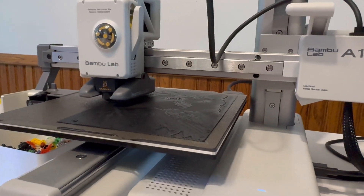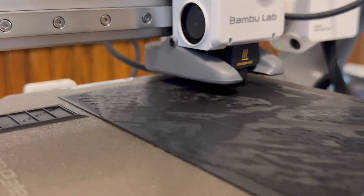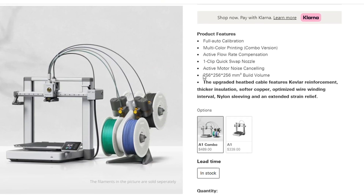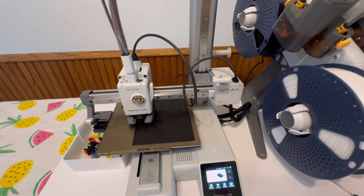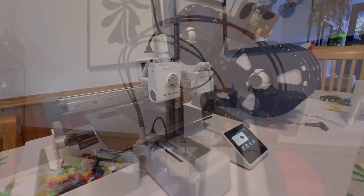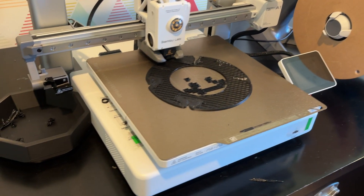That's essentially the size of the build plate that you can put 3D prints on. So you are a tad bit limited, but the question is: are you looking to print larger items, like helmets or decorations? The A1 has a build volume of 256 by 256 by 256 millimeters, which is a substantial difference. So to recap: the A1 Mini is cheaper, but it also has a much smaller build volume, meaning you won't be able to print as large of items. Those are the two biggest metrics when comparing these two printers.